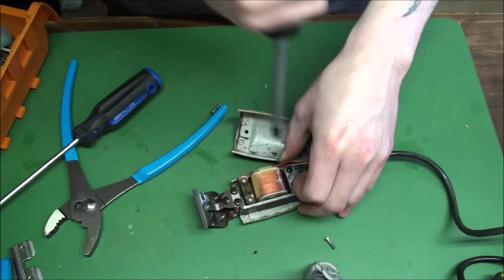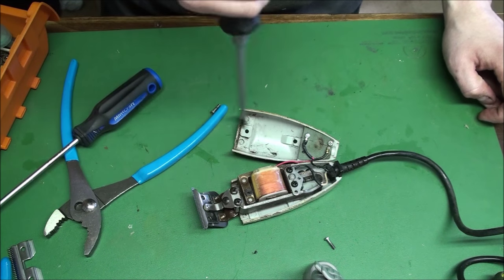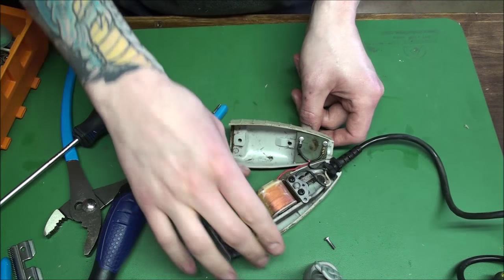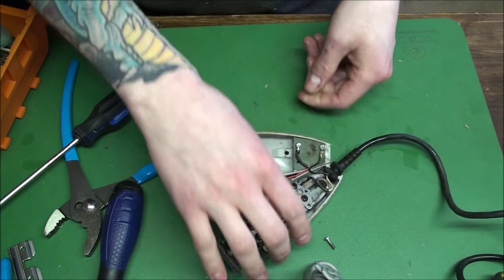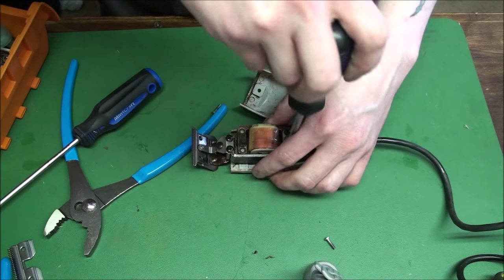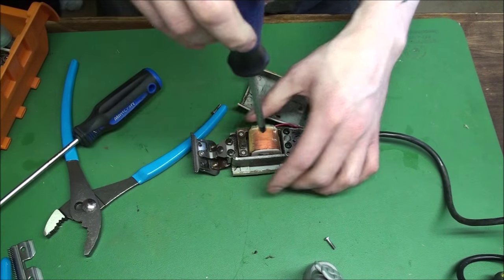Now if you want to set this old one to factory, go ahead and just replace all the pieces. Okay, so we still need to back it off more. See, now we're almost at a half inch.